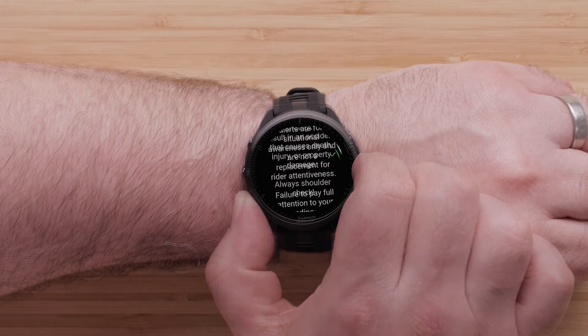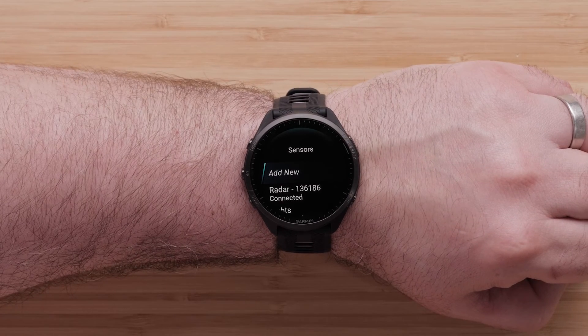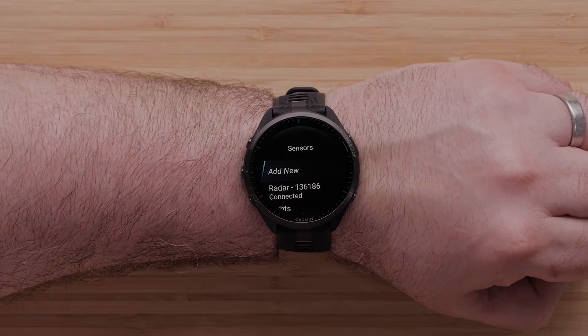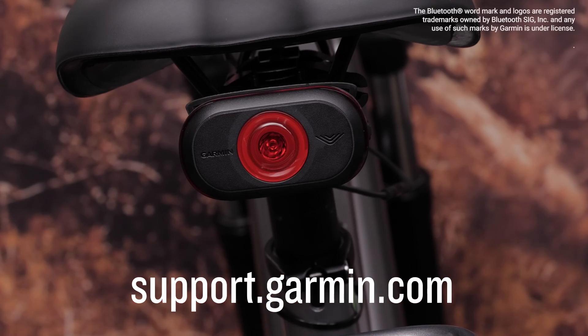Scroll down and select the Start Stop button to read and acknowledge the warning. Once paired, you're all set. You're now up to speed on how to pair your Varia eBike radar to multiple devices, and it's time to ride. For more help, check out our other videos or visit support.garmin.com.